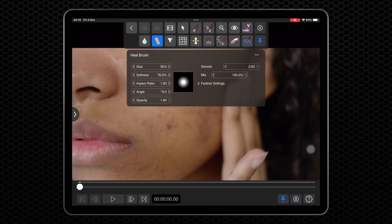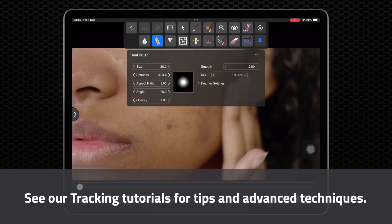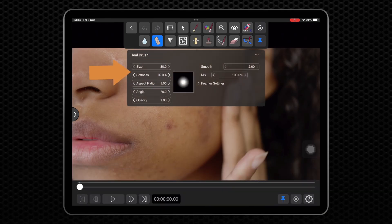To toggle the Brush Settings panel on and off, click the Heal Brush icon. For this specific case, change the brush size to 30 and reduce the softness to 14%. You can also play with the Smoothness parameter, which affects how much detail is smoothed, as well as the Mix parameter, which basically blends the healed portion back into the main image.